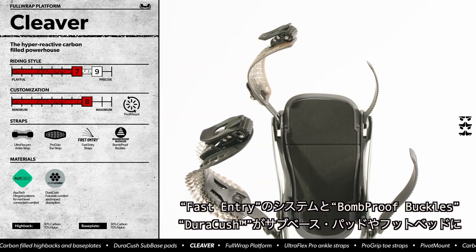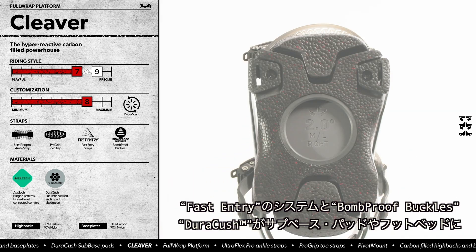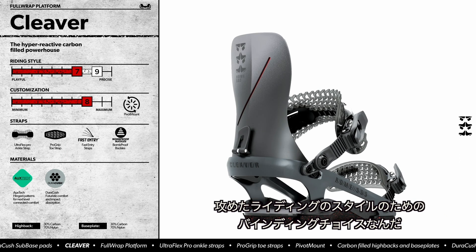Fast entry straps, bomb-proof buckles, a Dura-Kush sub-base pad and footbed make this the full-send binding of choice.